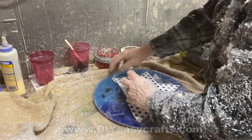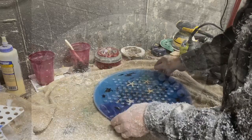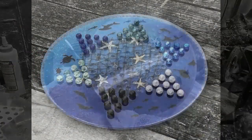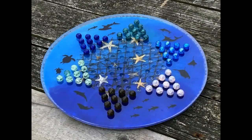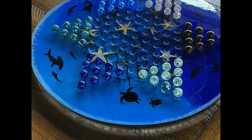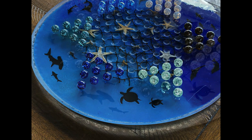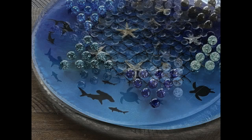Once all the holes are drilled it's just a matter of removing that template. I'll clean it up with a little Windex to get rid of some of the dust. This is the finished product — a nautical marine life themed Chinese checkers board — and the neat thing is it was not cast in a $200 or $100 mold; it was cast in a $1.50 mold I found down at the local dollar store.